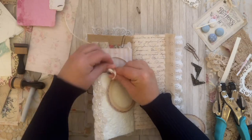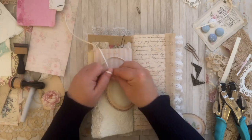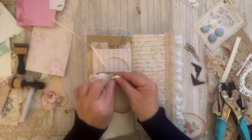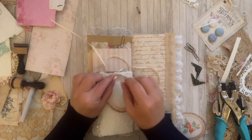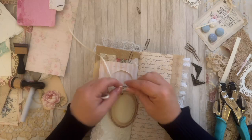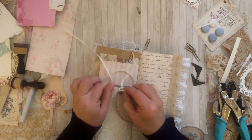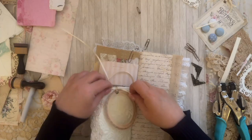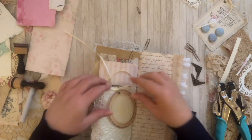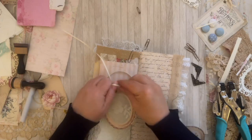My next video is going to be a tutorial, and the video after that is going to be adding more to this book. I am not good at doing bows, guys — I told you that in my last video. Making bows — my nails get in the way, that's what it is. I have long nails, but I knew I'd get it eventually.